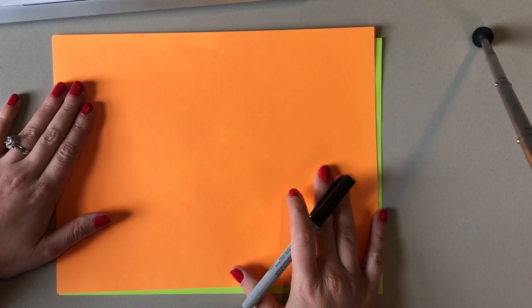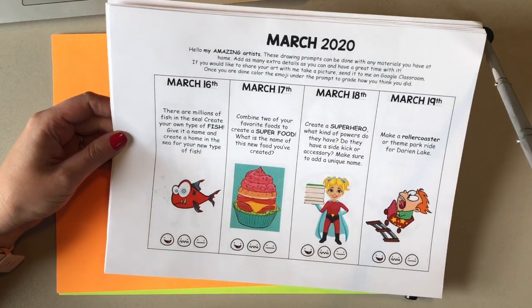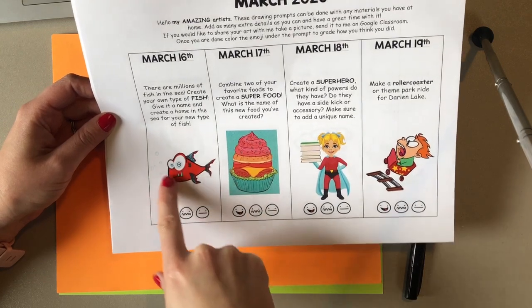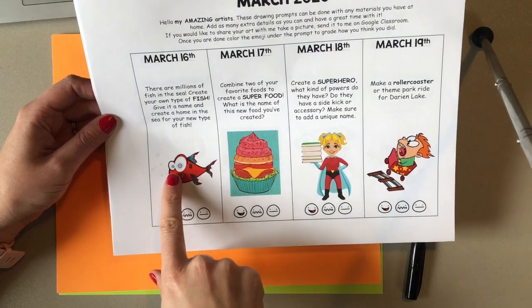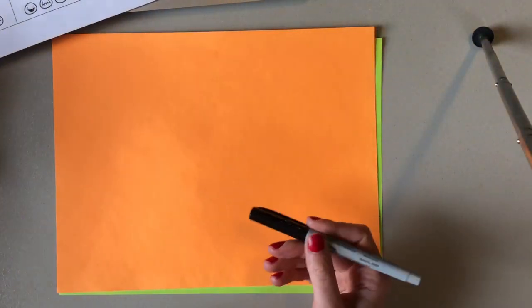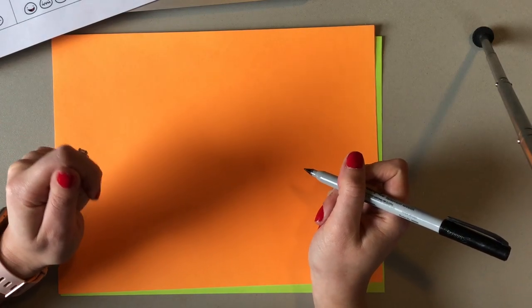Let's get started. Today's prompt of the day is: there are millions of fish in the sea — create your own type of fish, give it a name, and create a home in the sea for your new type of fish. This one really cracks me up. Fish bodies are generally teardrop shaped, but they can be really any shape. This particular fish has some gigantic eyeballs — one larger and one smaller — and they definitely have some fins. Your made-up fish doesn't have to have those things, but it'll look more like a fish if it does.